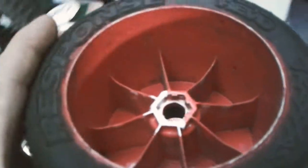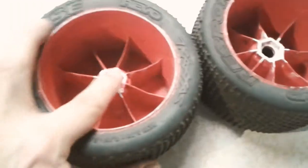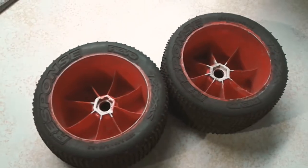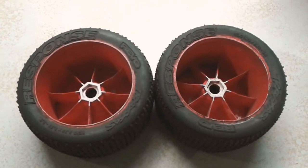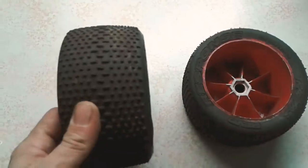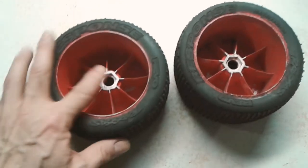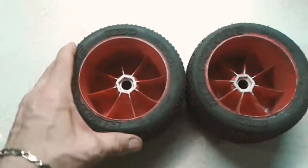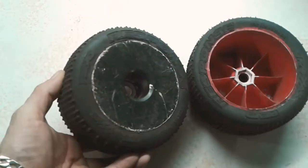Now there's a groove there. That's all I took off — dropping it down about a mil and a half. Here they are, both of them modified, ready to go on to the Typhon — the Revo wheels, fully modified. Small modification to get them to fit: basically just take off the stock little tabs that Traxxas puts in their wheels, and now these will fit on any 17 millimeter hex.